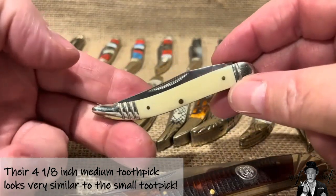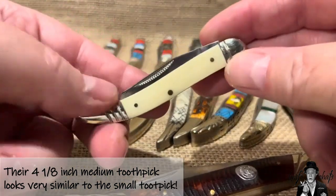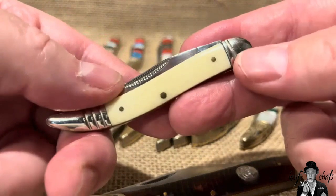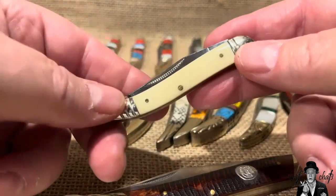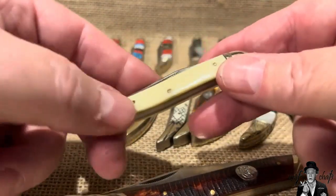So often these tiny toothpicks are just sold as a five-inch toothpick on eBay — it just drives me nuts, and that's where I picked this one up. However, I was very happy to get it because I was collecting anything in white smooth bone, and that's how I ended up with the white smooth bone tiny toothpick by Rough Rider.